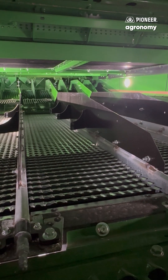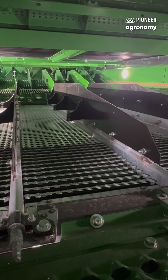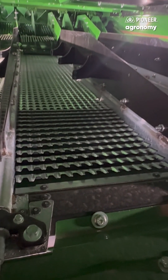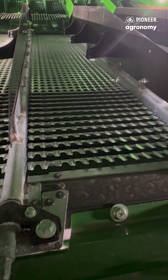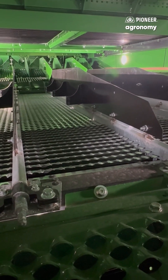The next thing I want to go over is our dual zone chaffer. At the very back, the last foot of the top screen is a manual adjustment. John Deere uses that as an air throttle to control the amount of air and back pressure that we put on the top and bottom screen.